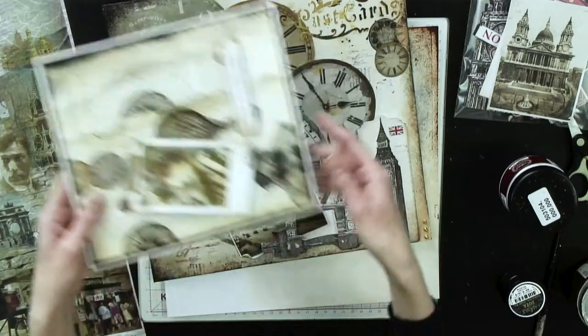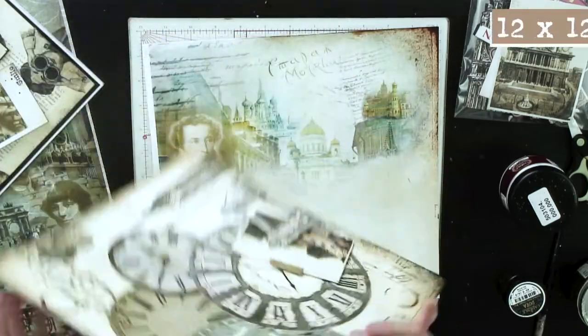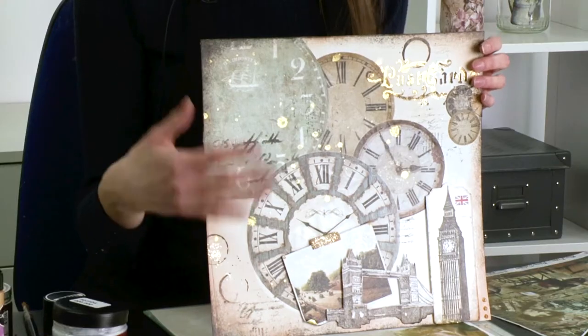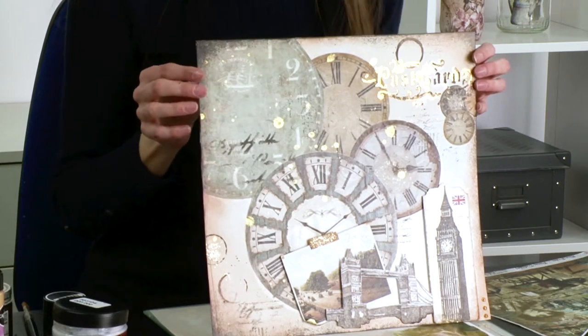Hello everyone, my name is Elizabeth and today I'm going to be talking you through the brand new Cadence collection Miles and Miles, giving you a little bit of inspiration and hopefully sparking inspiration in yourself to maybe recreate this project or maybe another different project in the future. I've picked a scrapbooking project today - all I've done is got a 12 by 12 piece of white card, but this could be in your actual scrapbook. You can decorate the front cover and use different size books, but this is just going to be showing you the techniques.